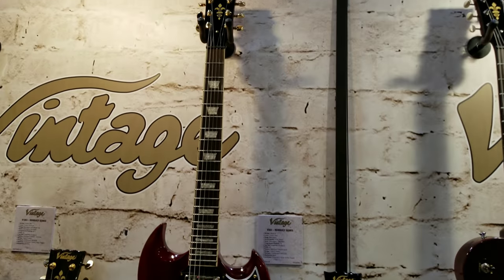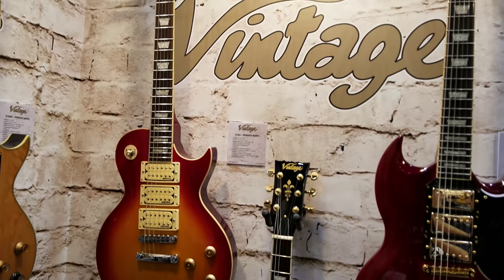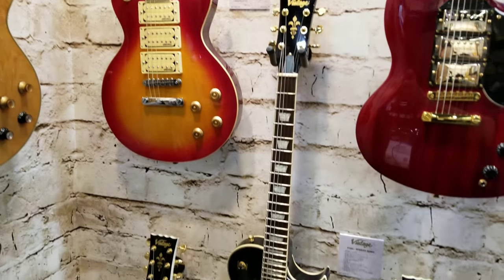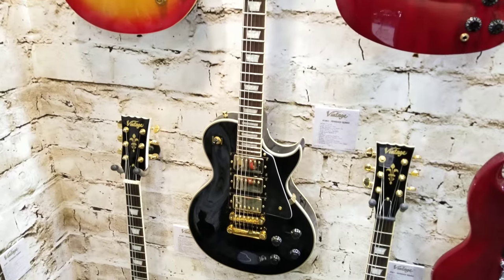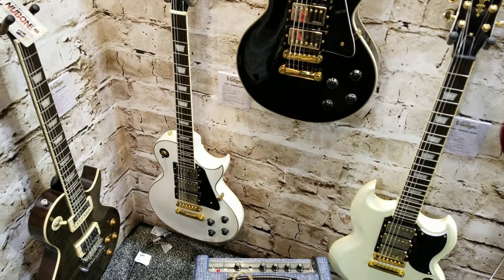But if you couldn't go any crazier than that, check this out — here's a bunch of Ace Frehley-esque style guitars: three-pickup cream humbuckers in a cherry burst, three chrome covers in a Les Paul Deluxe, and of course a white Les Paul Deluxe with three pickups.